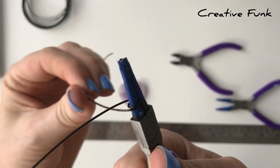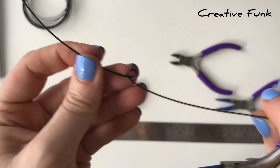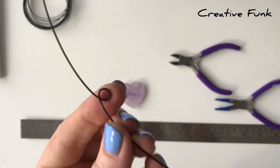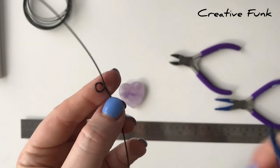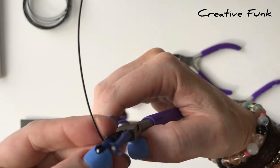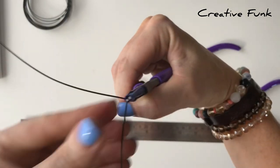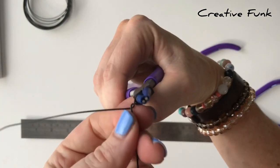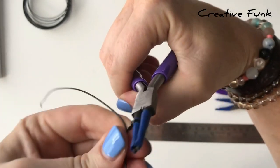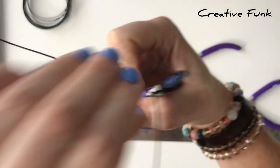The easiest way to do this part is to hold it with your round nose pliers — holding the bail there — and then start twisting your wires down with your wires held apart, twisting them around each other. Make sure that you're not just twisting one wire around the other; you're actually twisting both wires equally. You want them to be nice and tight.